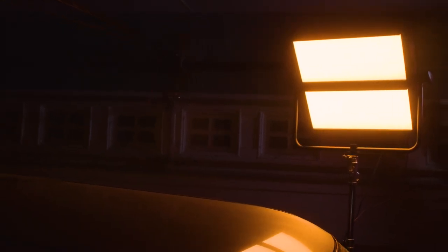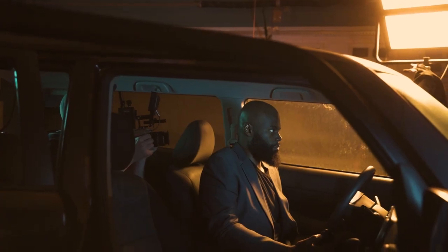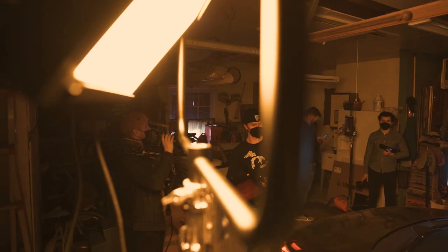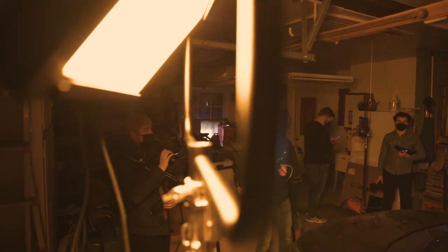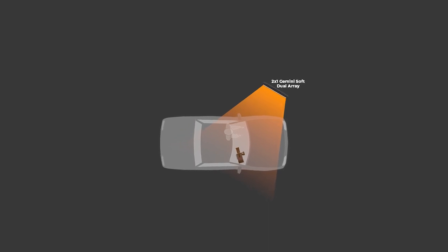To do that, we took two 2x1 Gemini lights, which are already massive fixtures, put those two lights in a dual array up on a combo stand, and touched the ceiling of the garage with it, pointed down at the A-pillar of our car. When we have our brightest light — our key light — behind the talent in comparison to the camera (camera, talent, light), that is what we would call reverse key lighting or upstage lighting.